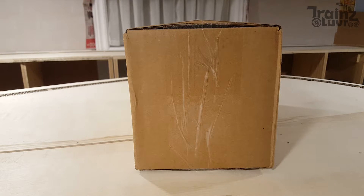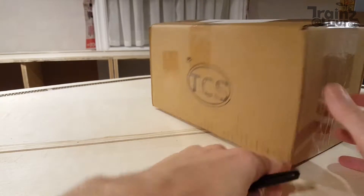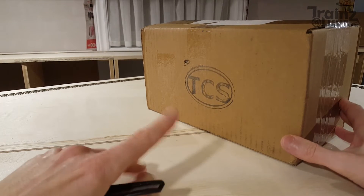Today we are doing something different. It's the first time I do this, so please bear with me. We're doing an unboxing. Can you get an idea what's in the box? I'll give you a hint. There is a hint.